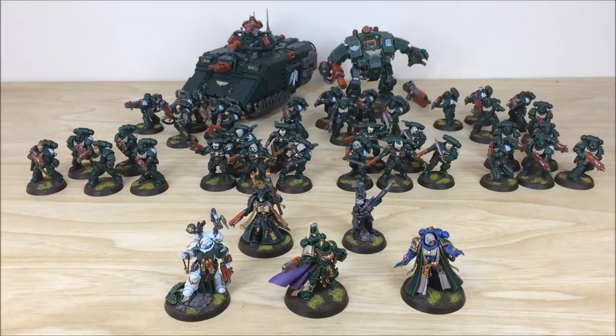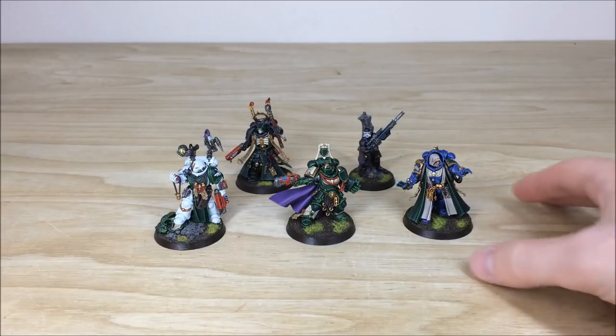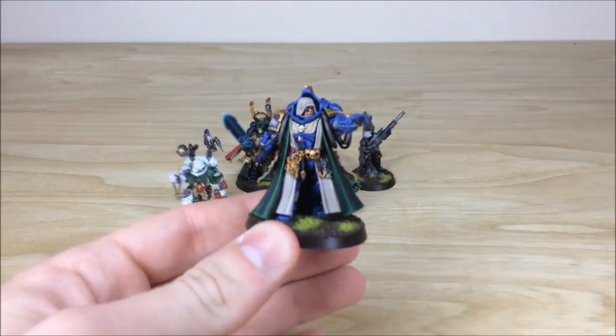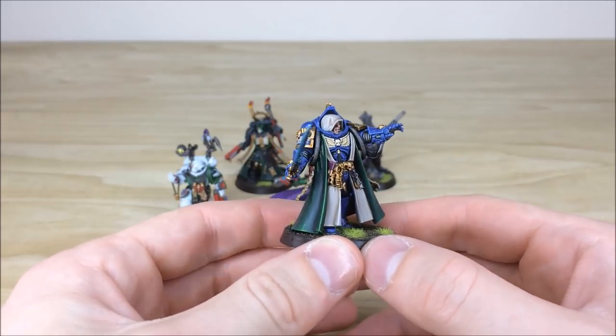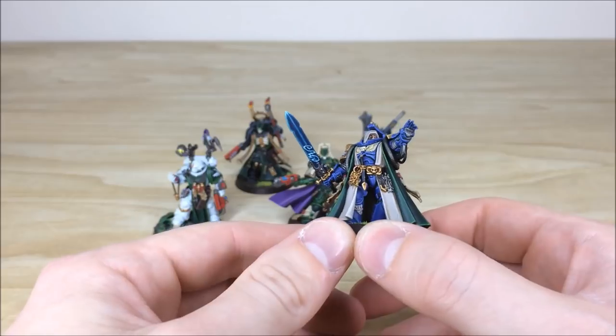First up we're going to have a look at the characters of this Dark Angels force, and there are five of them. We'll start with the Librarian — really cool sculpt. The Primaris Librarian is sort of advancing while using a psychic power, which is cool.